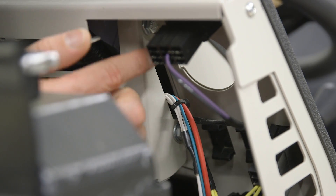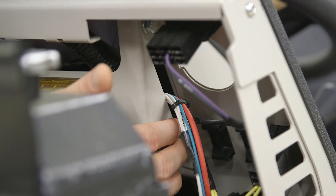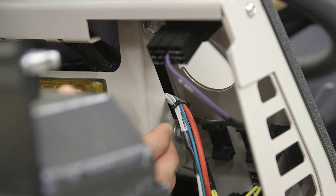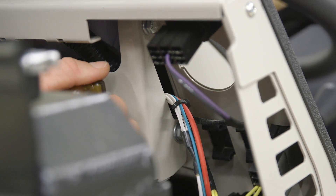Next, you're going to loosen the two bolts on the bracket that holds the TCM. Don't remove these bolts entirely, because if you do, it'll be more challenging to put it back together. So remove them just enough to slide this bracket off and move it away.